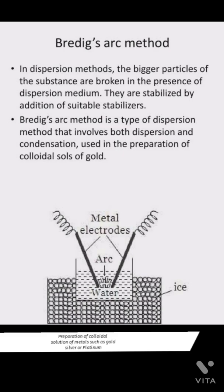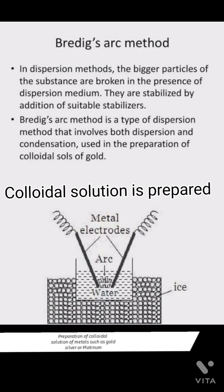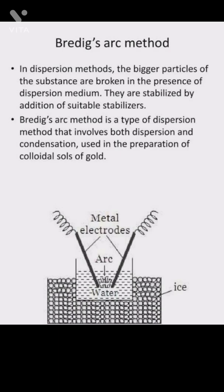Today I am going to teach you the Bredig arc method. The Bredig arc method is a method by which colloidal solutions are prepared with the help of metals such as gold, silver, or platinum.